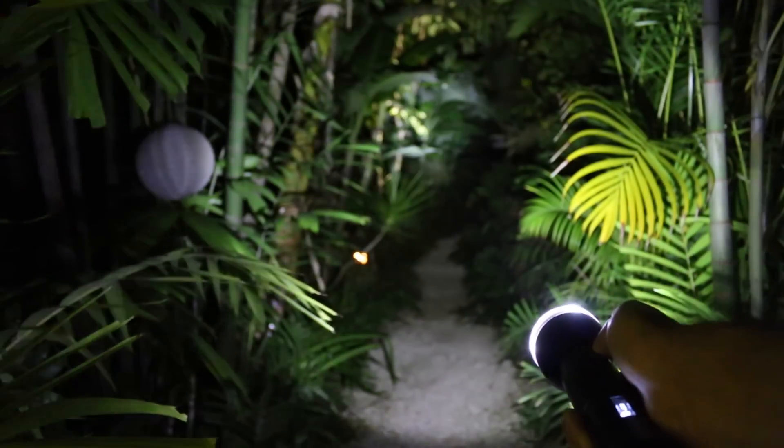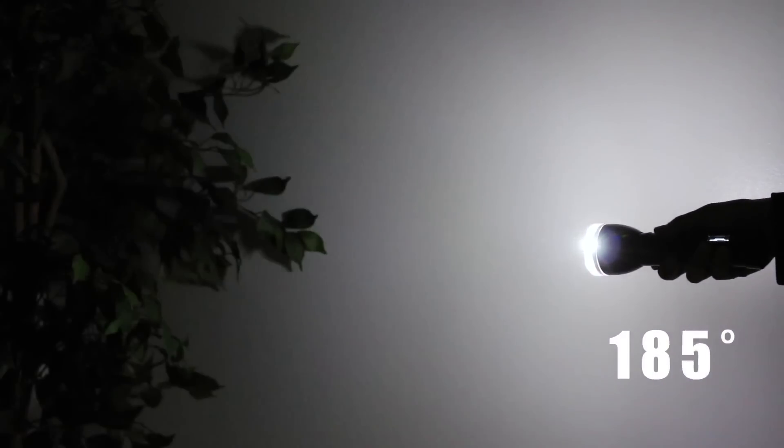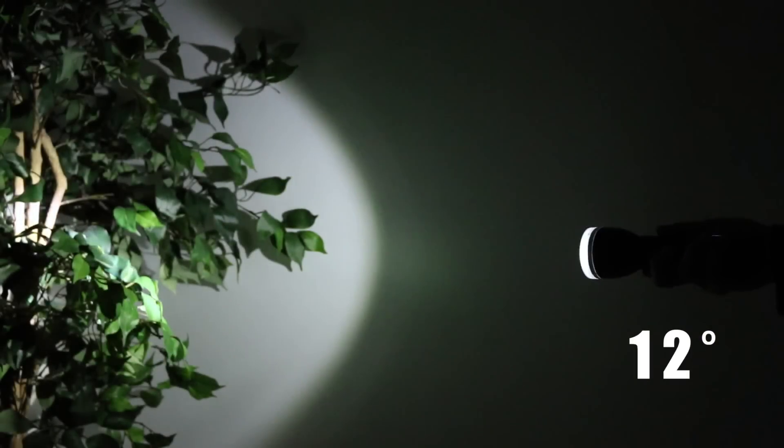In virtual focus mode, you can adjust the width of the beam with the soft touch buttons, or simply rotate your wrist to set Luxor anywhere from a 270 degree flood to a 12 degree beam.